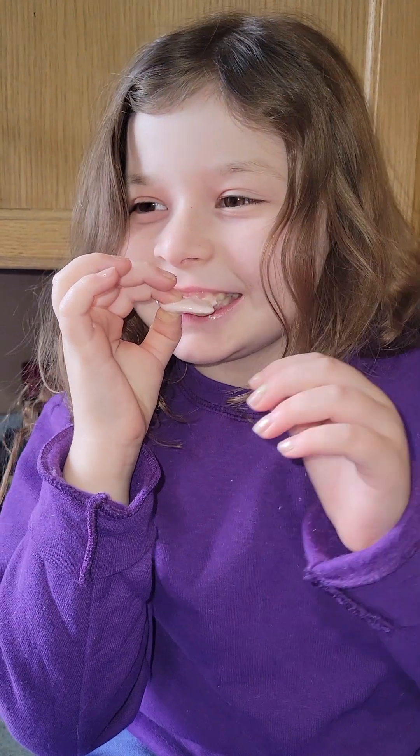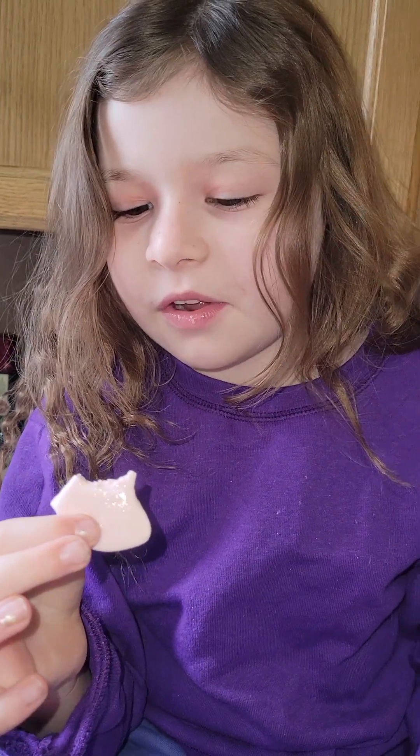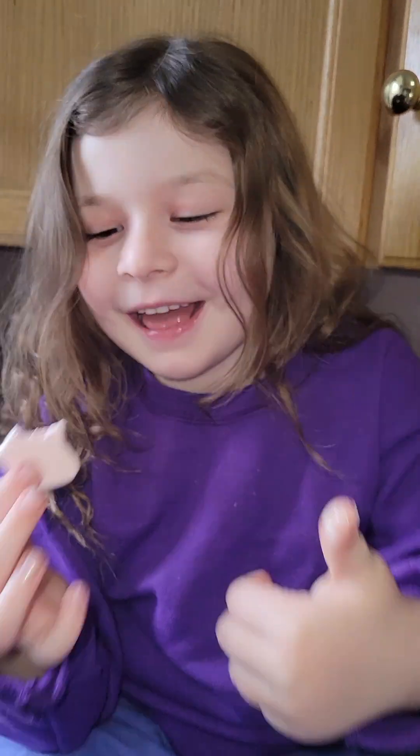Olivia's gonna try the marshmallow — she was asking about it. Tell me how it tastes. Is it really chewy? Wow, yeah, it was very chewy! Are you sure it's good? You look kind of confused.